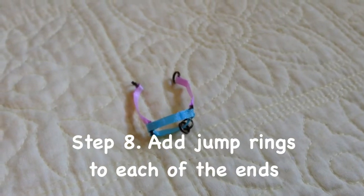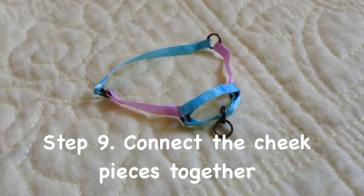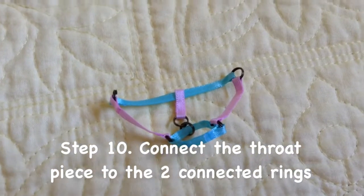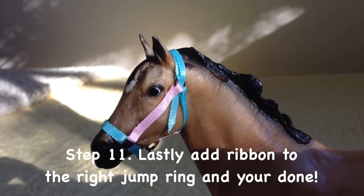Add the jump rings to each end. Connect the cheek pieces together. Connect the throat piece to the two connected jump rings. Lastly, add a ribbon to the right jump ring and you're done!